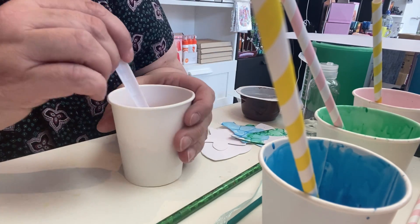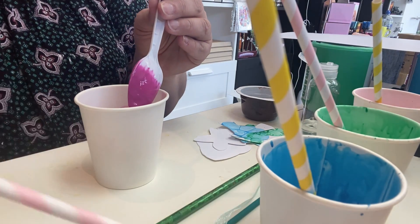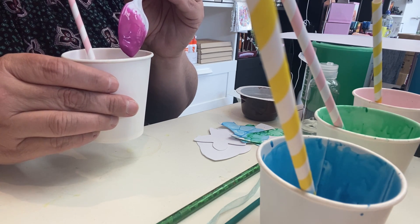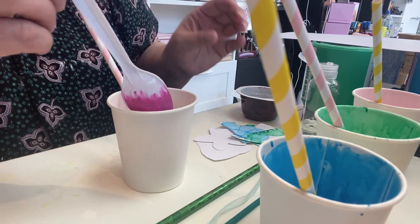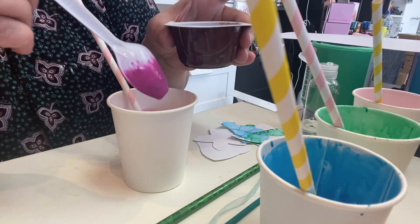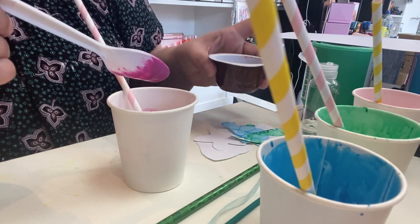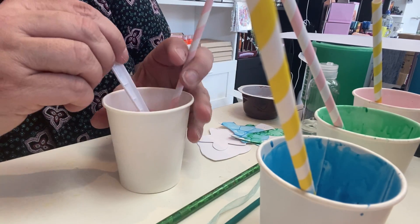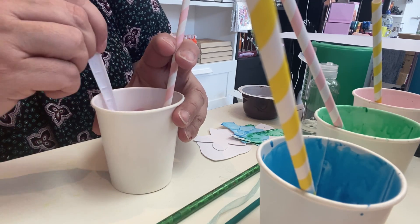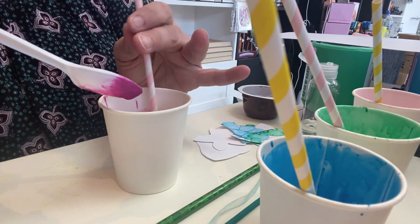The idea is to add a spoon of water, take the spoon out, then use a straw and blow. If nothing is coming up, that's fine — it just means the paint mix is too thick. I'm adding another two spoons of water here because on average it takes about two to three spoons. It does depend on how thick your paint mix is. I'm going to take the spoon out again and try blowing again.